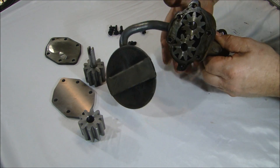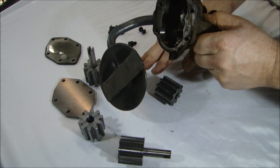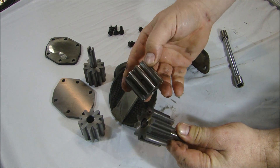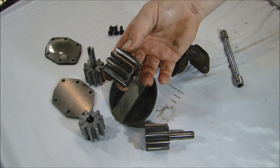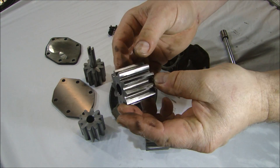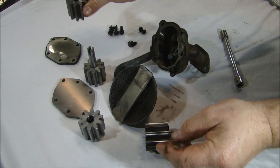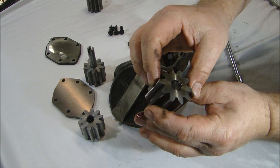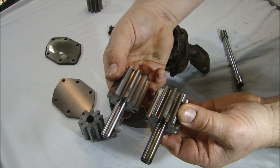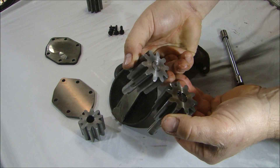These gears should just fall right out like that. And you've got to say these look pretty good — they're actually in fairly good shape. When you look at the teeth and the way they're meshing, they're really not that bad. Here's the replacement — you can almost tell which one's the old one and which one's the new one. It's hard to tell, it's in such good shape.